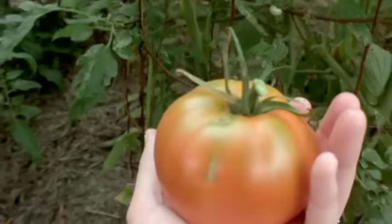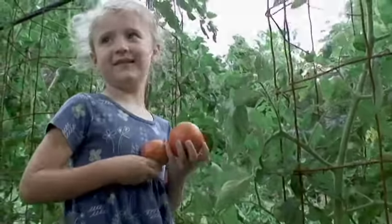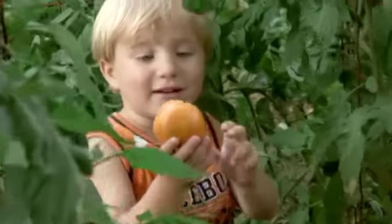There's nothing that compares to fresh tomatoes out of your garden. But when your plants are producing more than you can keep up with, you should preserve them so you can enjoy them for months to come. You could make a big batch of homemade spaghetti sauce and can it.